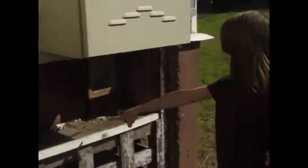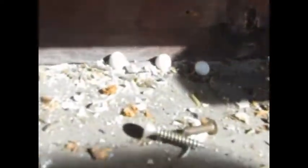Gecko eggs! Hatched gecko eggs — oh there's gecko eggs in there! One is hatched — it's two, they're hatched! We're gonna get some geckos. Yeah, we've got them all through the house.